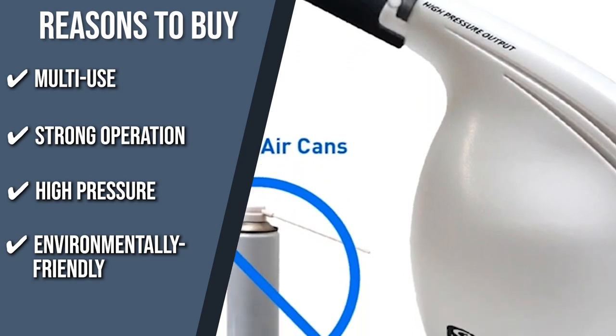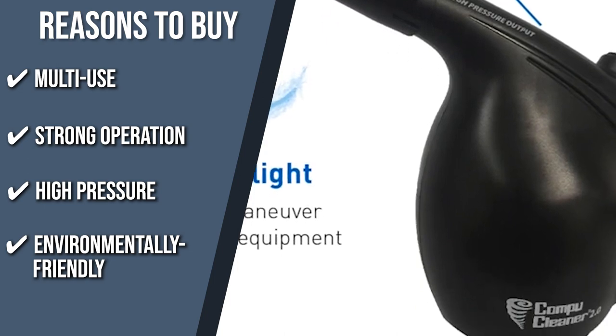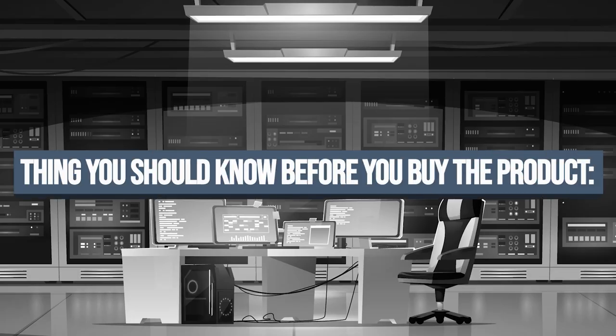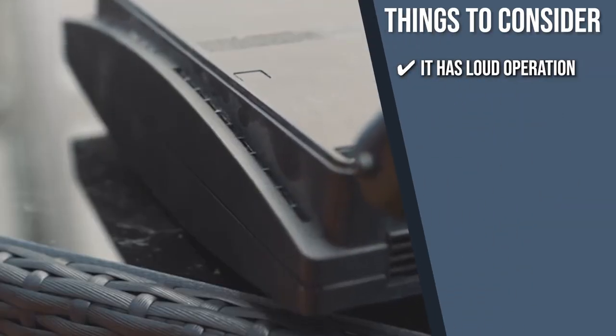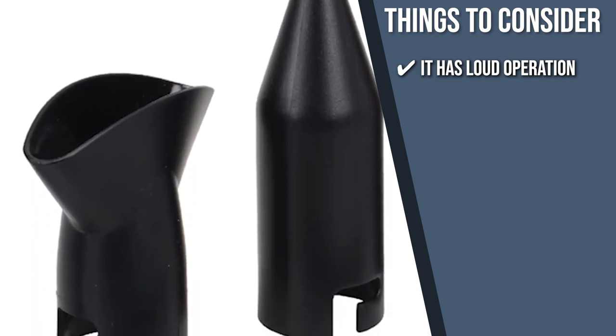Environmentally friendly: priced as cheap as 8 to 12 cans of aerosol while dodging air quality risks, this product is perfect for anyone with pets and kids running around. The important thing to consider prior to purchase is that if you want to avoid waking anybody up, you may wish to reserve this model's usage for daylight hours only, since it has loud operation.